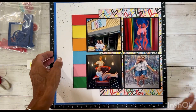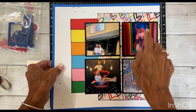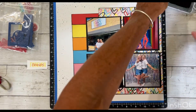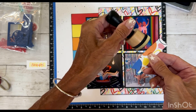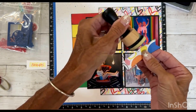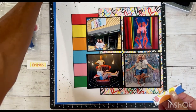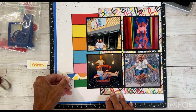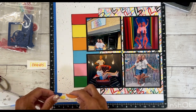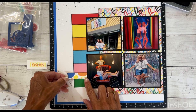I did distress black ink around all my cardstocks and my heart pattern paper. I simply did that by taking my black ink and my mini blending tool and just going around the edges like this. I think that just allows these pieces to pop. So I'm going to go ahead and stick that there. I have not used any foam tape or 3D foam tape yet. If you know me, you know I love dimension.